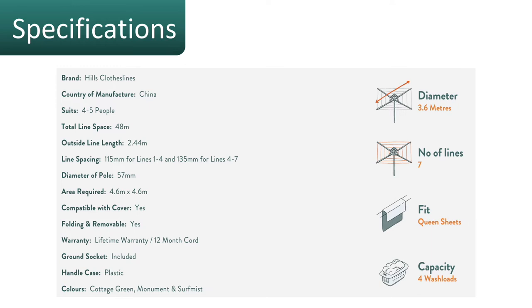It does come with a lifetime warranty on the main frame of the clothesline, with a 12-month warranty on the cord. You do get the ground socket included, and it comes in those three colors of Cottage Green, Monument, and Surf Mist.